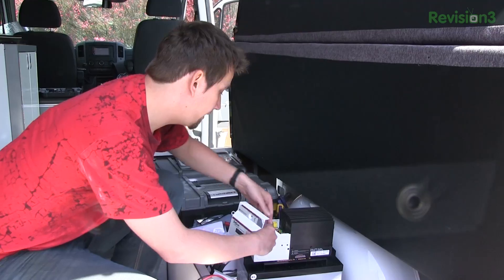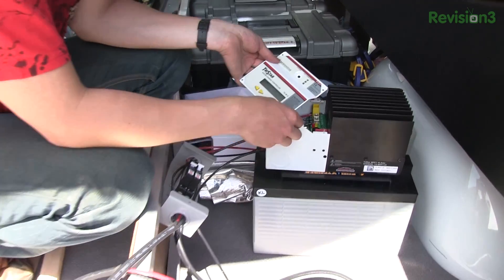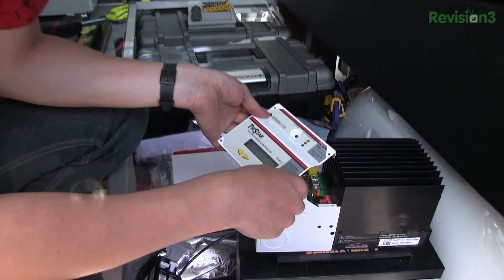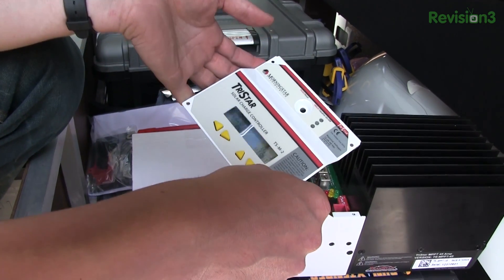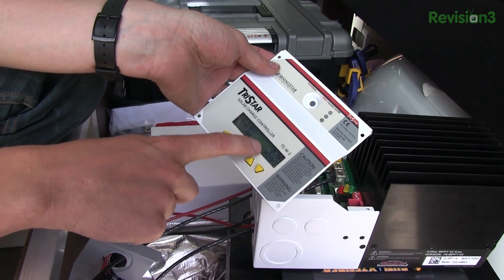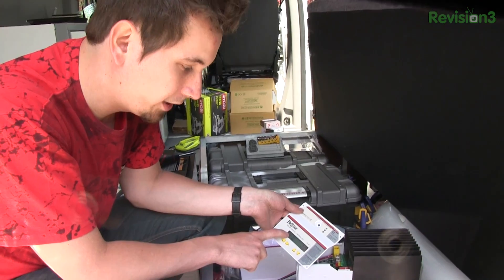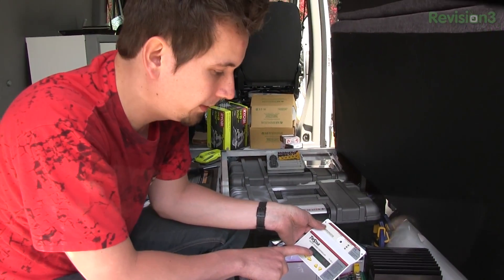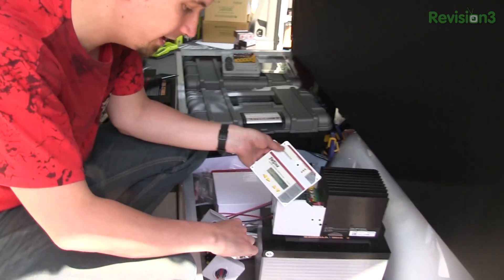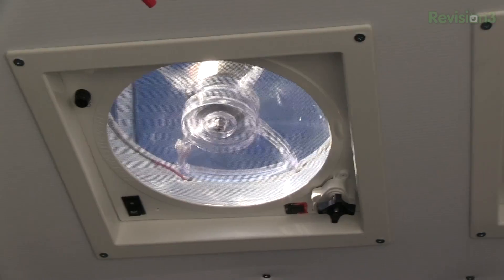The LEDs should fire on and then it should start telling me all sorts of good stuff. We've got hardware and software versions — 12.8 volts — and it says zero watts and it's night time. It says night time because it's not getting any power from the solar array. It's getting 12.8 volts from my battery, but zero watts from the solar array because I haven't thrown the circuit breaker for the panels. So as soon as I do this — there we go — no longer night time.